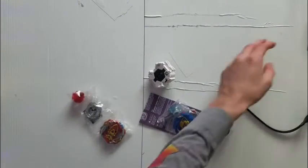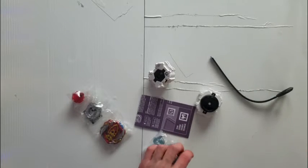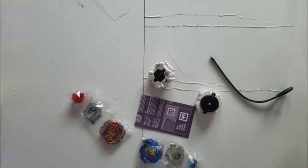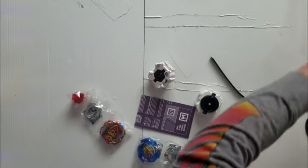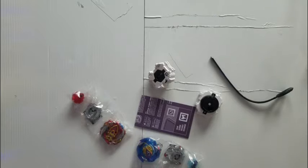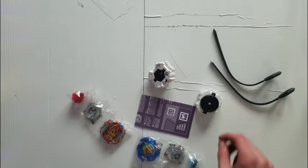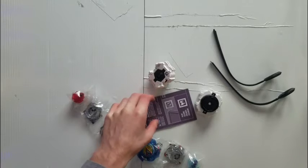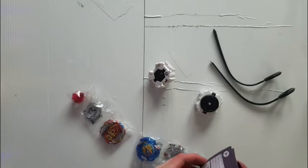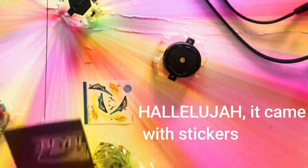Alright, let's get the packaging out of the way. Everything's in the box. We've got instructions and stickers — yay! It's been a long time since we had stickers with a Hasbro Beyblade.